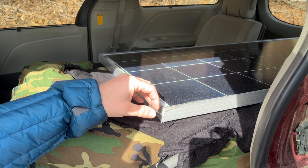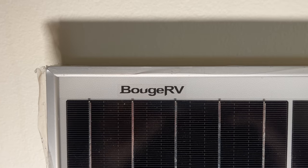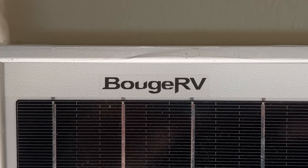Boujard V has a vision of making sustainable power with a particular emphasis on off-grid adventure, exploring nature, and enjoying the outdoors. For this video, Boujard V has sent me a couple of 180-watt solar panels and all of the gear needed to set up and install on my no-build minivan camper conversion.